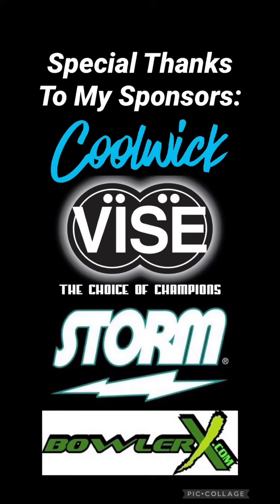Special thanks to Coolwick, Vice, Storm, and BowlerX. Head over to Coolwick.com, StormBowling.com, and BowlerX.com for all your bowling needs. Thank you.